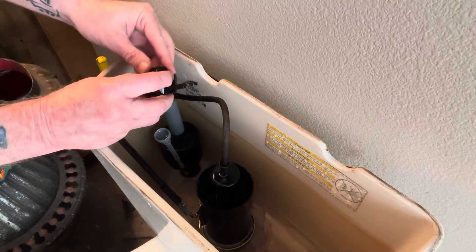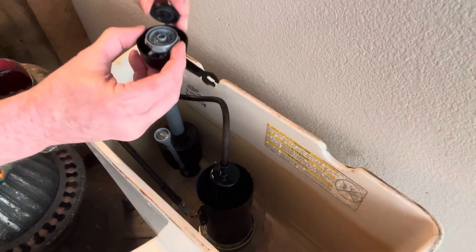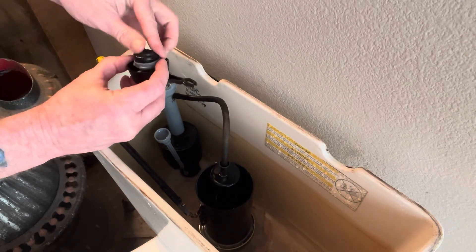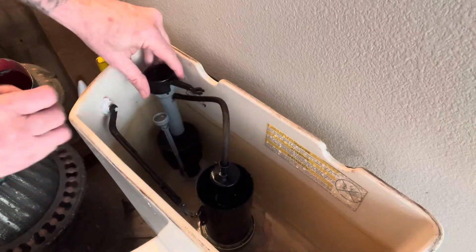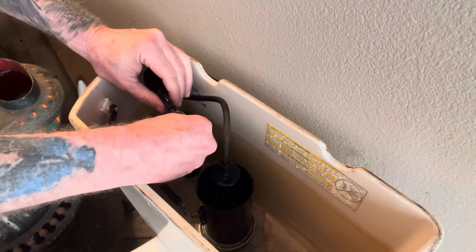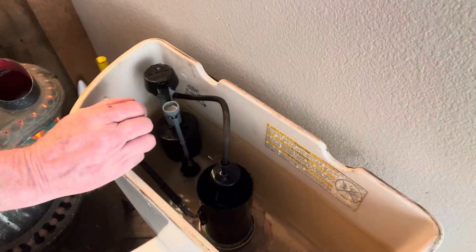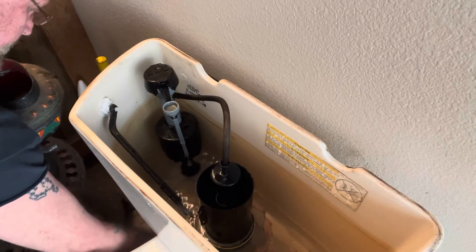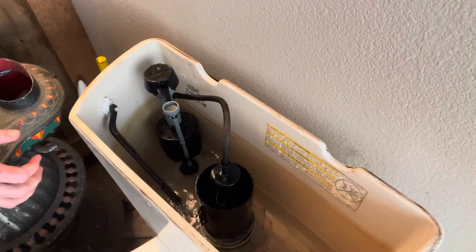Then you will reinsert that part over that little pin right there, and it goes on just like that. Secure it, put it back down, hold it, turn it back in place, and reconnect the adjustment screw. Turn your water back on, and your problem will be solved.